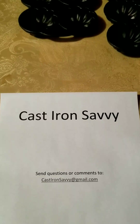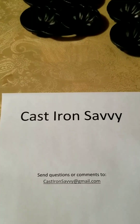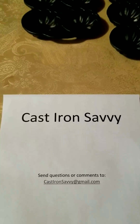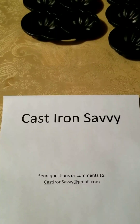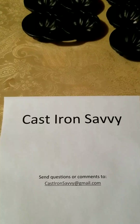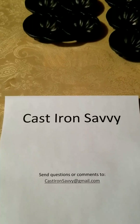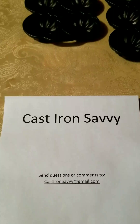Hey YouTube, I'm going to try out a new channel here. It's going to be called Cast Iron Savvy. I was looking around on the internet trying to find some information more along the collectible lines of different cast iron items. I noticed that there really wasn't a lot out there as far as collectible-specific posts, uploads, or channels. So I'm going to try this and see how it goes.